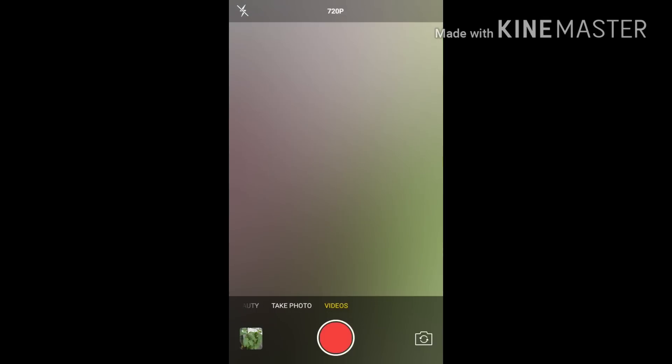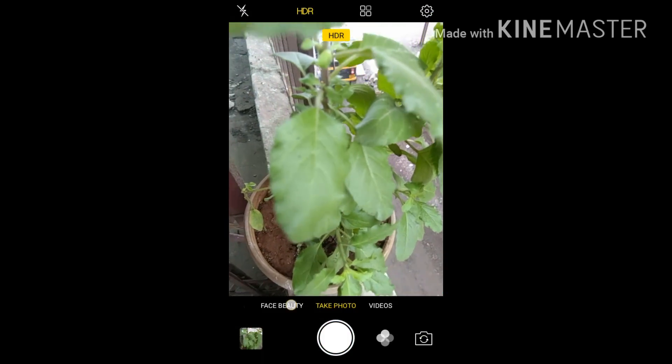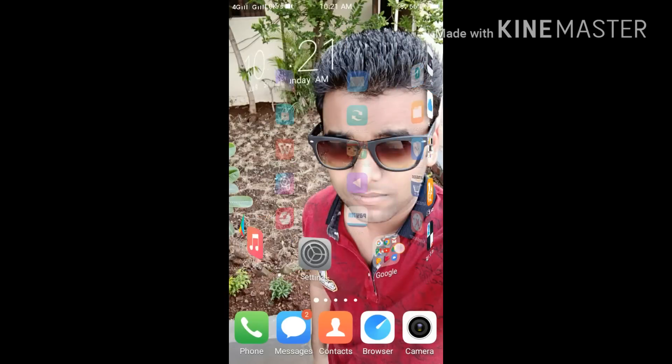So here are some camera functions like video, take photos, and face beauty. Guys, thank you very much. Please do like, comment, and subscribe to the vlog on YouTube, and if you have any query...